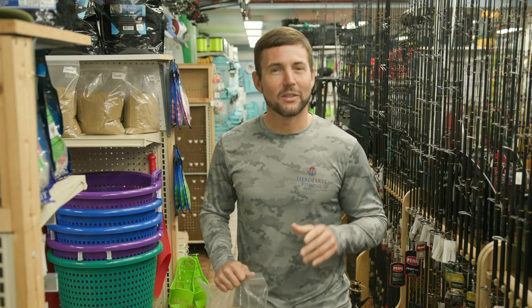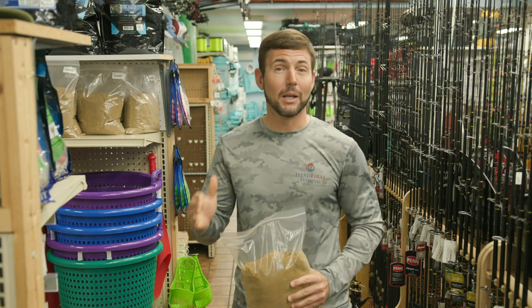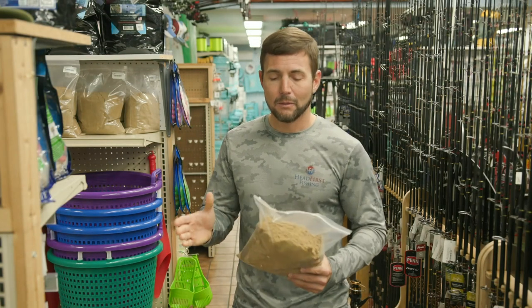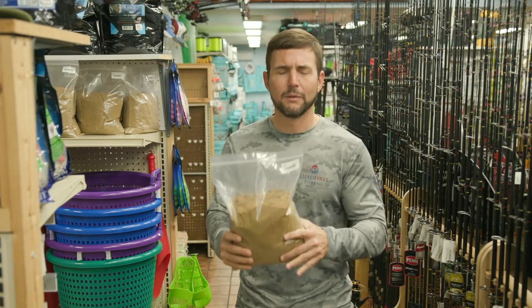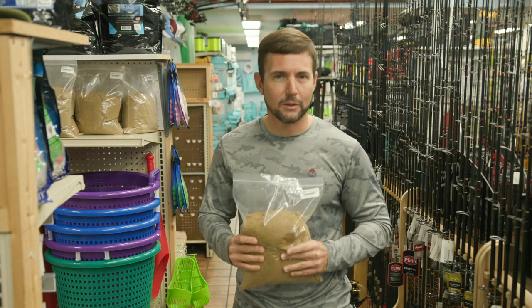Hey, Captain Joe here for Head First Fishing. We're at St. Pete Fishing Outfitters, and I want to talk to you for just a minute about catching bait fish, specifically white bait or scaled sardines, also called L-Ys in certain places. But right here I've got a bag of this Fish Food Dry Chum — I believe it's a Purina product — that we use on a regular basis here in Tampa Bay.